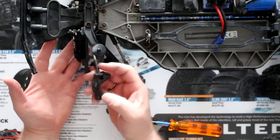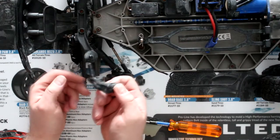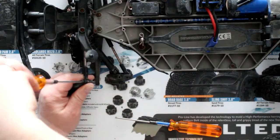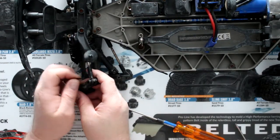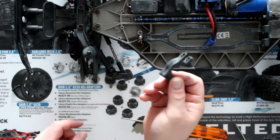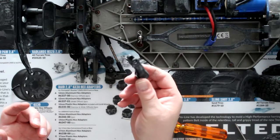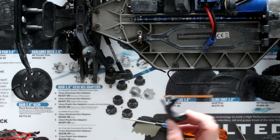Once you do that, the knuckle carrier is loose in your hands. Now you'll have a 2mm screw right here to remove. I call it a knuckle carrier — I just forgot the exact name of it right now. So remove the other screw, pop it out, toss the broken one, grab your new one. They do make them in aluminum, and RPM and Traxxas makes them too — you can decide.